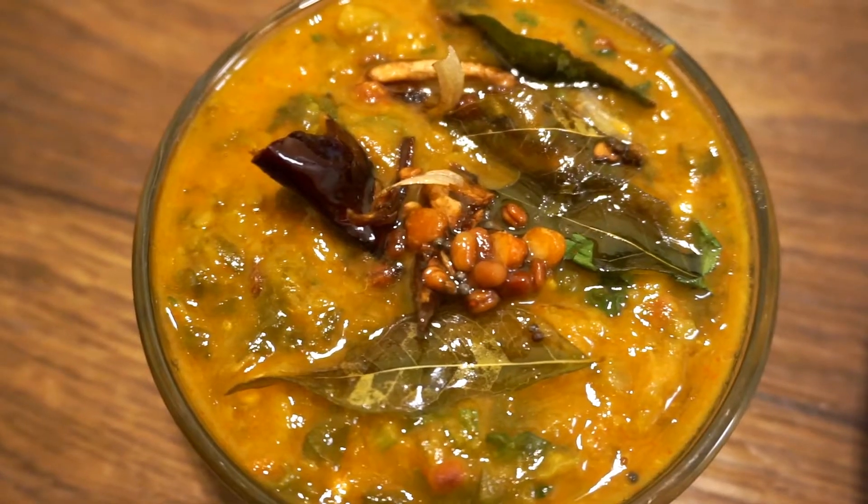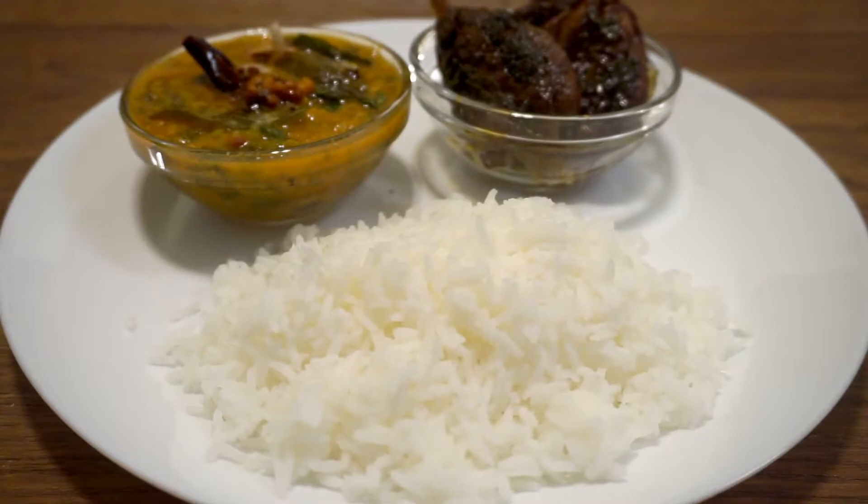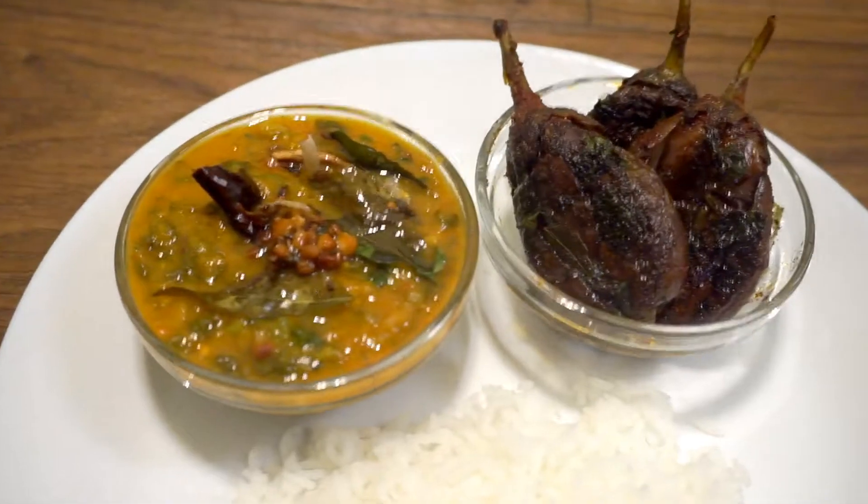Today I am going to make a pan and share this day. I am going to make a pan for half an hour.